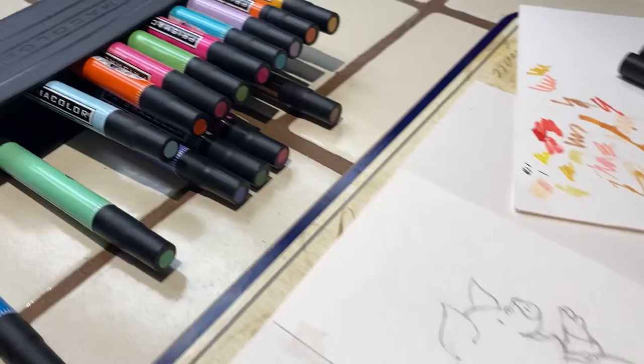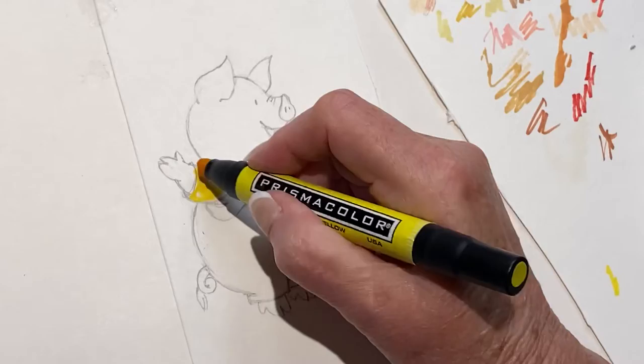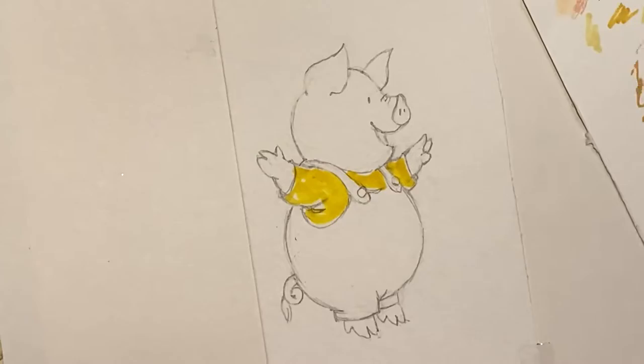I'm going to color his shirt because he always seems to have a yellow shirt. And it's not going to look exactly like the book drawing because I'm using Sharpies instead of watercolor. They're not as subtle as you get with a watercolor pan.